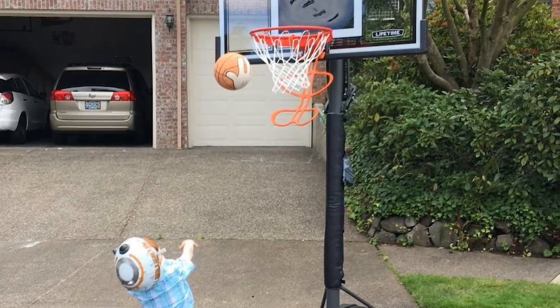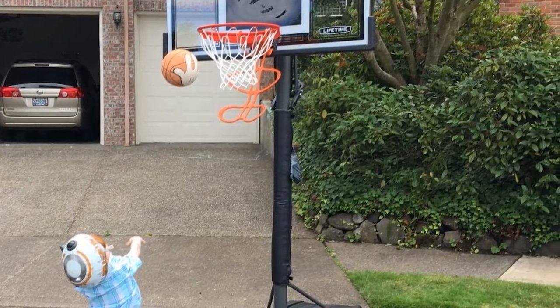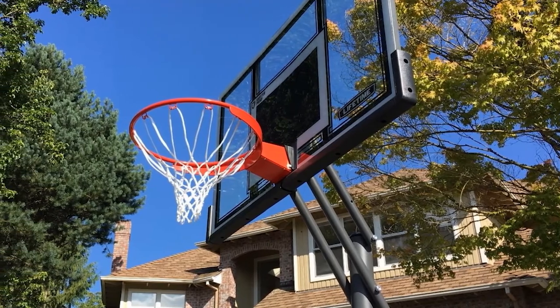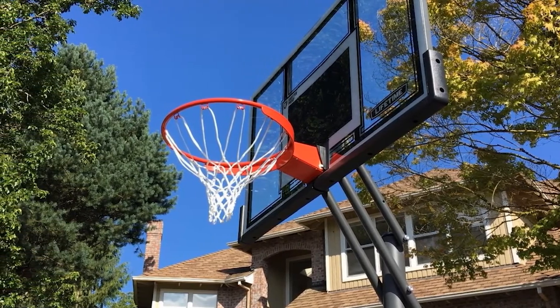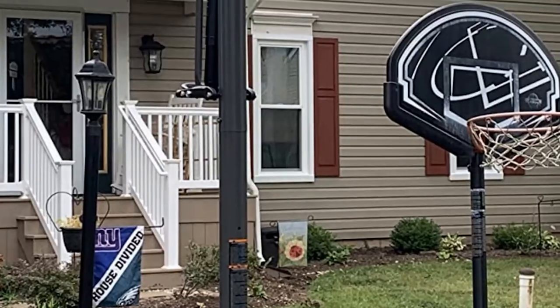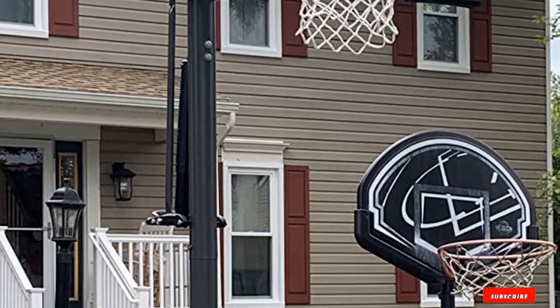The adjustment range of this model can go from 7.5 to 10 feet. The 71,525 series is coated with a layer of weatherproof material, keeping the pole safe from the harsh environment. Not only does the hoop include a breakaway rim, it also features a 35-gallon base to help the entire system remain stable throughout playtime.